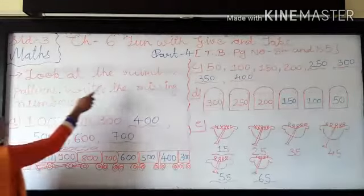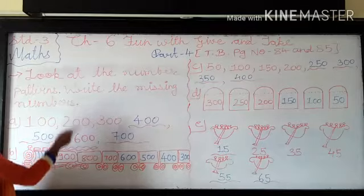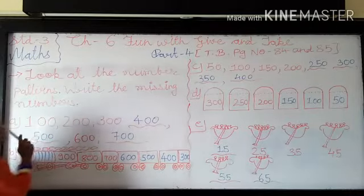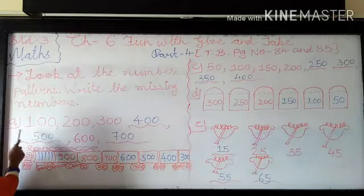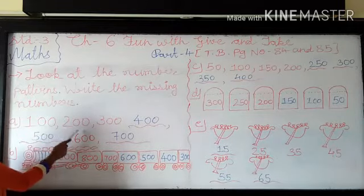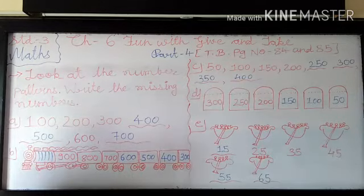Next question is to look at the number pattern. You have to look at this number pattern and write the missing number. So A is 100, 200, 300 — you have to add 100 more to your numbers.